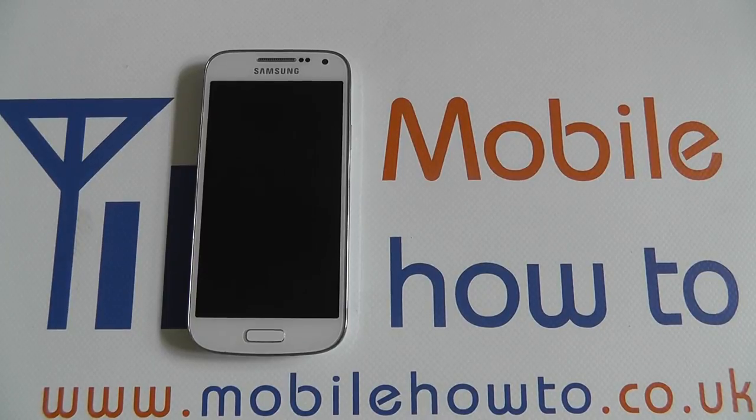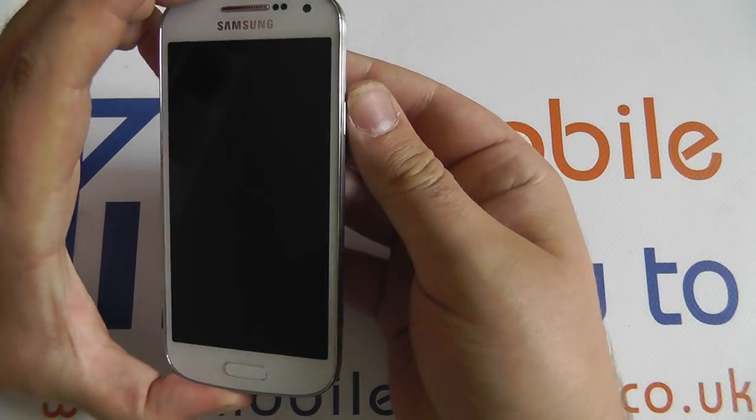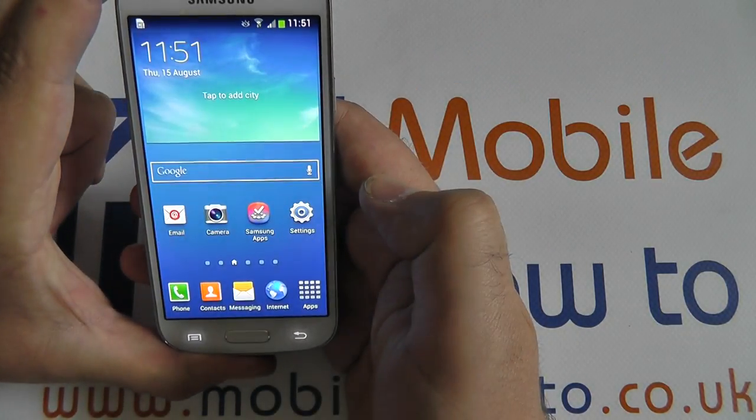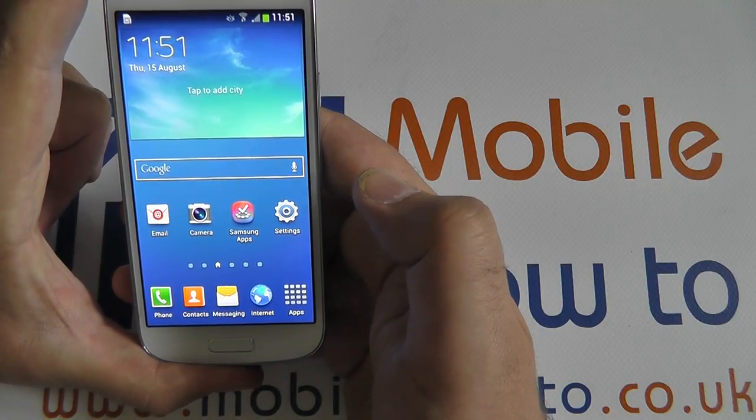Hello, in this video I'm going to show you how to add a password to the lock screen of your Samsung Galaxy S4 mini to increase security. By default, the lock screen only uses a swipe to open, which is very low security and allows many people access to your device should they pick it up.